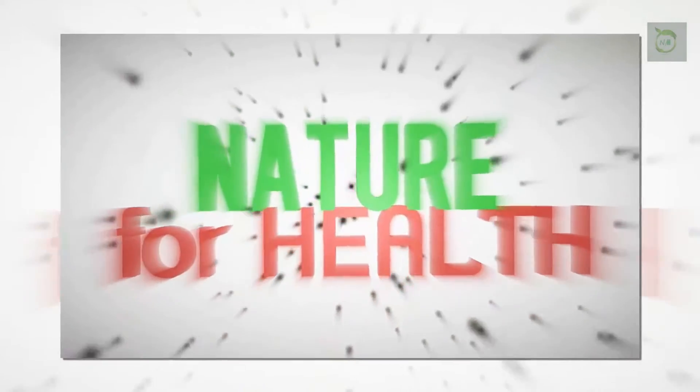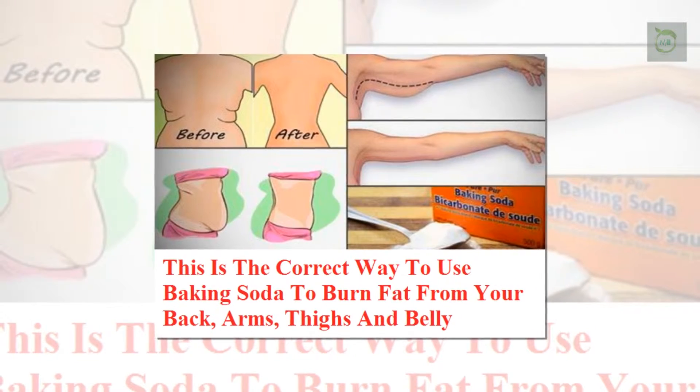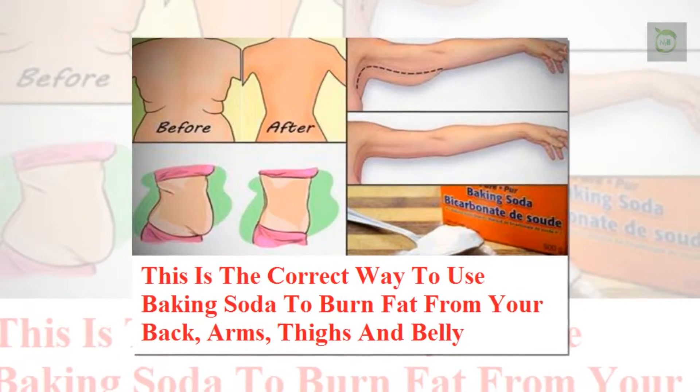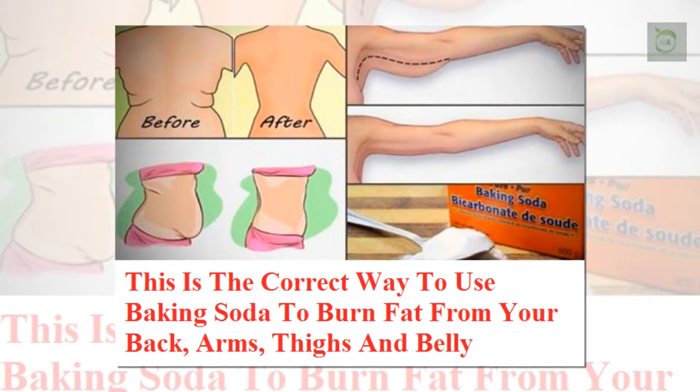Hi friends, I'm Ivy. Please subscribe to my channel. This is the correct way to use baking soda to burn fat from your back, arms, thighs, and belly. We all know that baking soda is one of the healthiest ingredients.